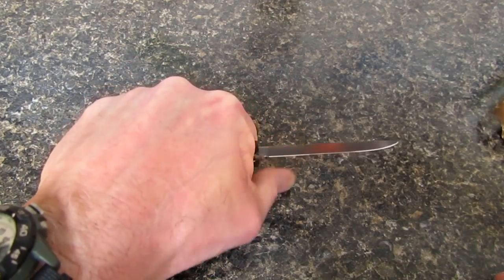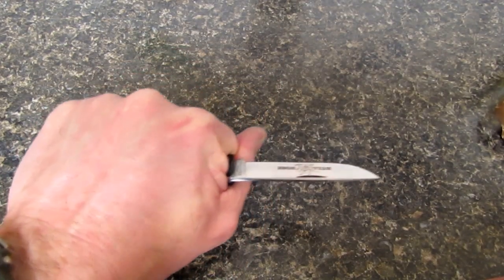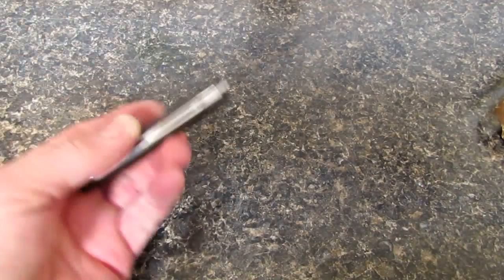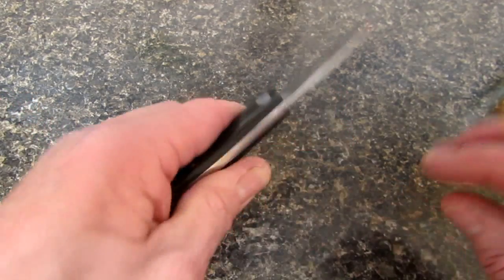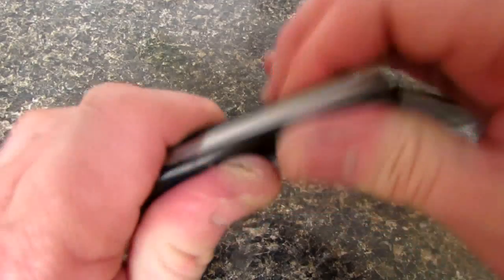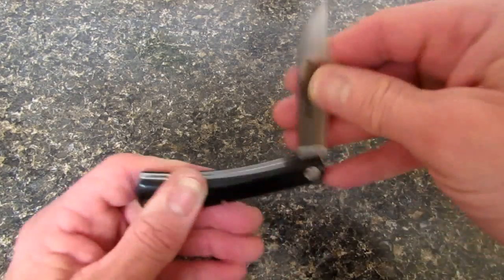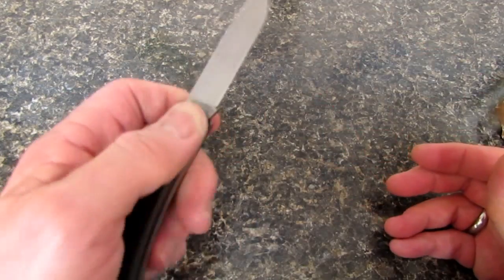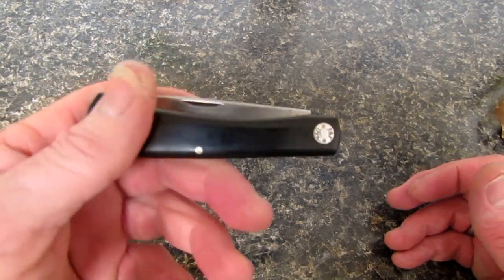Let's see how it looks and feels in other grips. The draw-cut grip is absolute money. Of course the saber grip is great, the hammer grip is great. You're never going to reverse the grip of this knife for a tactical situation, but if you did, it would be really comfortable. The pull on this knife — it's not bad, it's not heavy like the American Jack that I did a video on a few weeks ago. It's not going to rip your fingernail off. I've been cutting myself a lot lately on video.